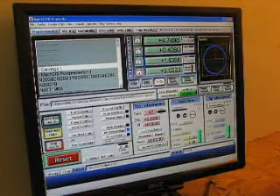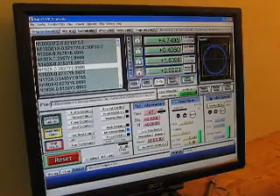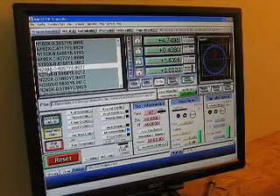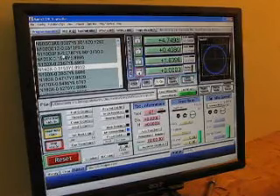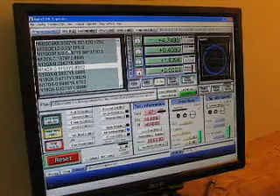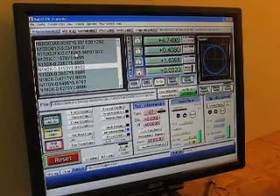Over here you can see the actual commands that are going out to the machine. It may look complicated, but this first part is just a line number. Then there's an X-coordinate to go to, a Y-coordinate to go to, and back up here is the Z-coordinate. So this first pass will be cutting 0.01 of an inch deep at a feed rate of 30 inches per minute.